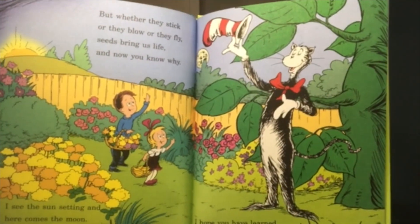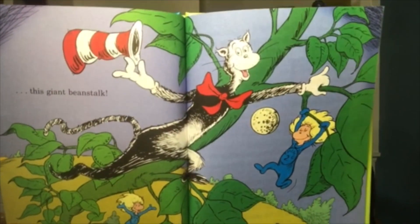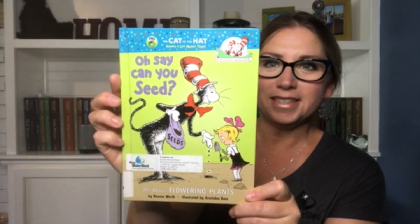I see the sun setting and here comes the moon. Your mother is calling — your dinner is soon. I hope you have learned from my little seed talk. And now I will climb up the giant beanstalk. How cool is that? Oh Say Can You Seed.